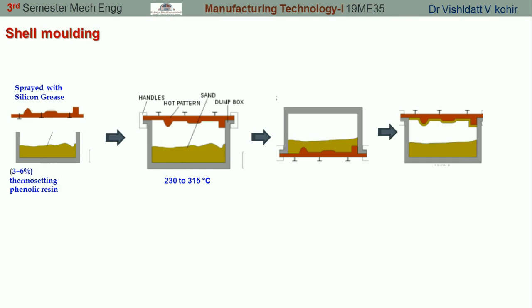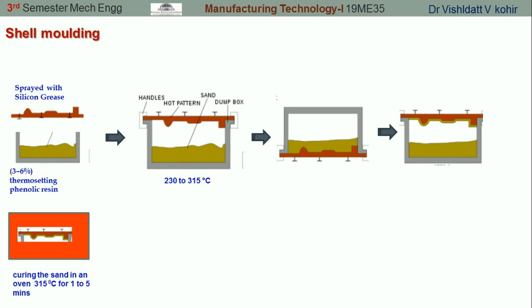In the figure it is very clear — a thin layer of sand is glued to the pattern, and in this way a shell is formed around the pattern. After this, the pattern along with the thin shell is cured in an oven. The oven is heated up to 350°C and the shell is kept in it for one to five minutes in order to cure the resin which has been mixed with the sand.